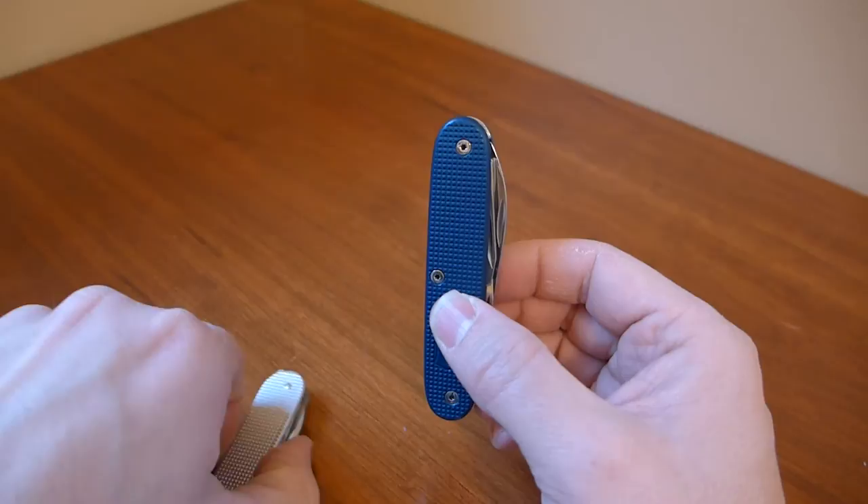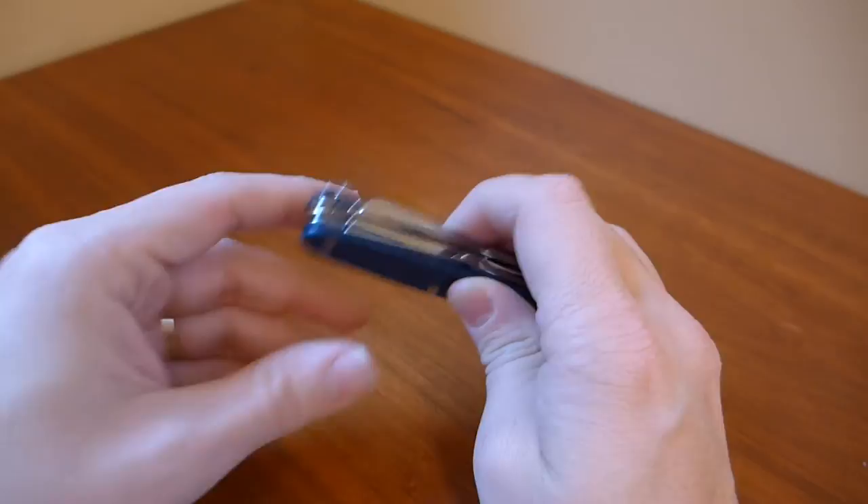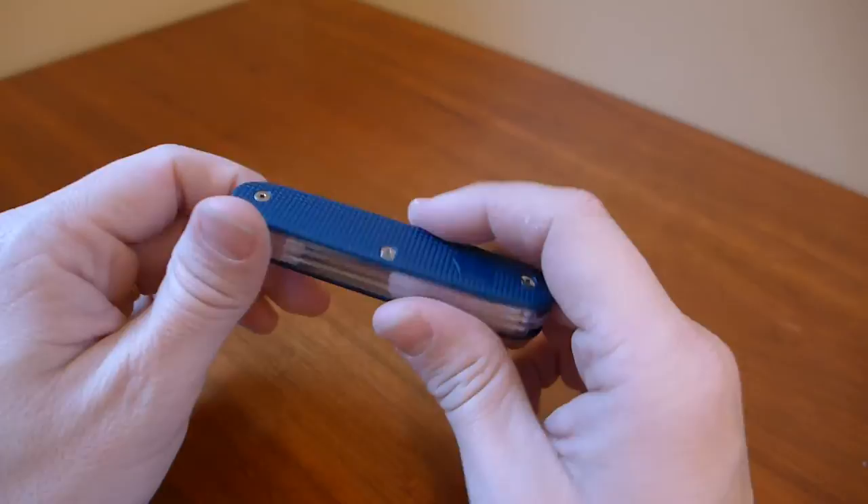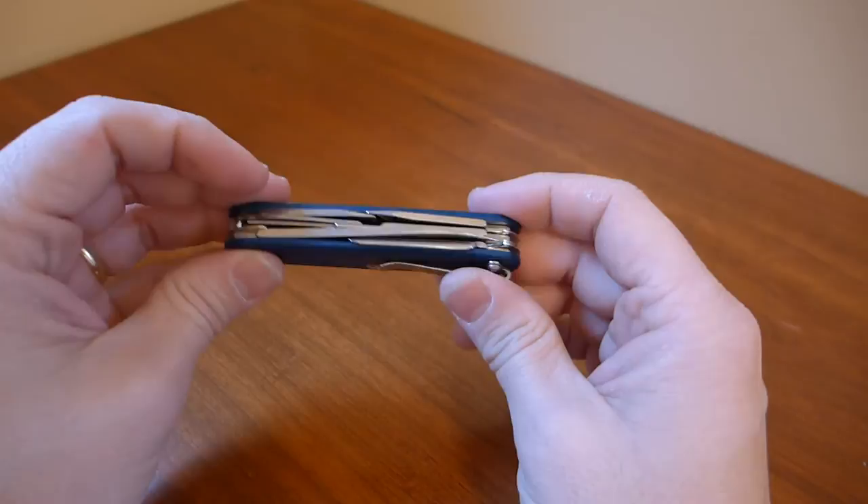It is a little bit thicker, but we're dealing with three layers now: the two drivers, the knife and the reamer, and then the awl. The scissors is a layer all on its own. Even with all that, this is still a really compact knife — compact carry for all the tools you get, with no real repeats.